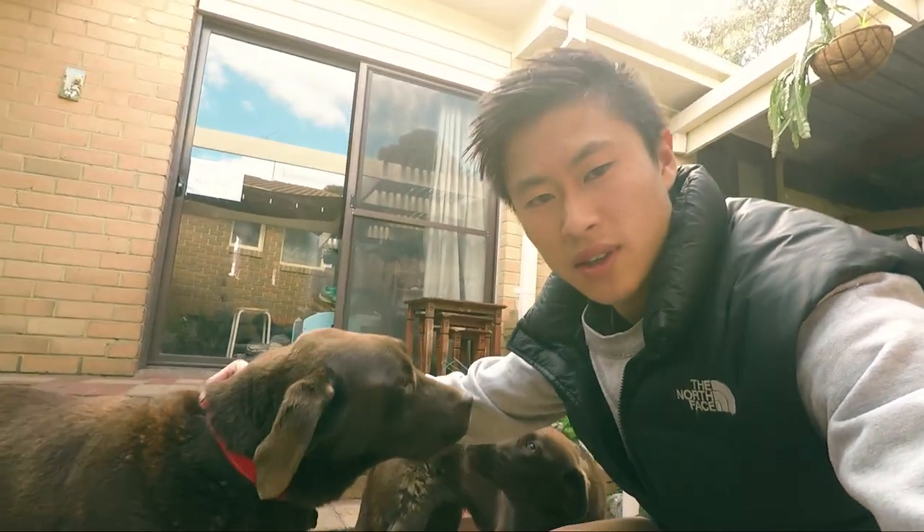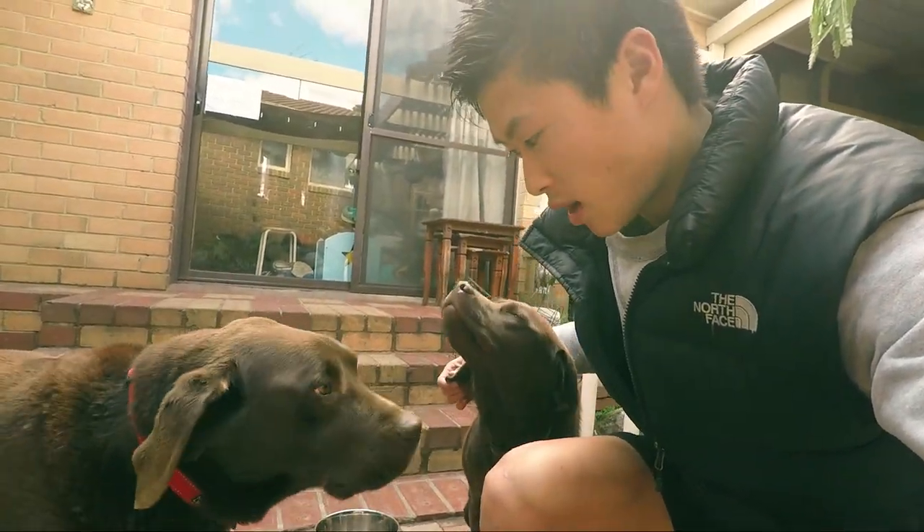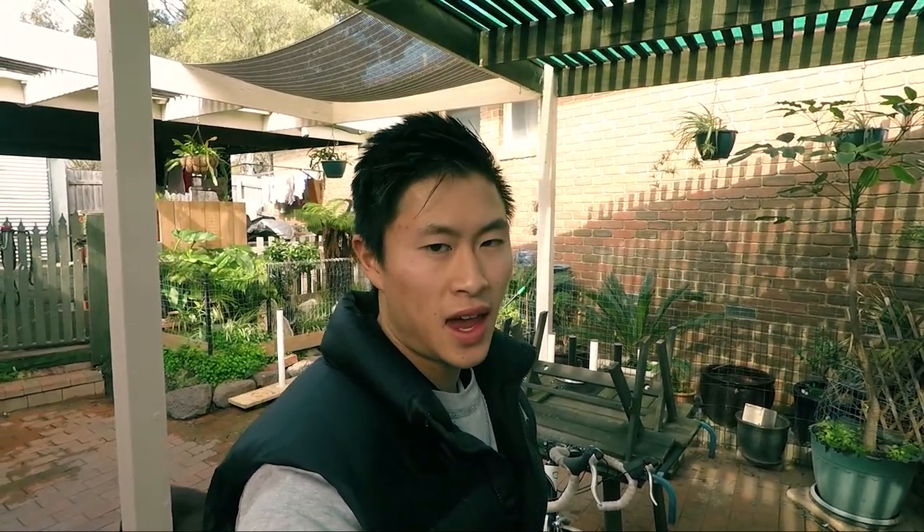What do you guys think? Let me present my 2010 Orbea Aqua, which hasn't been ridden in four years — look at all the dust on it, still got vintage dust on it.